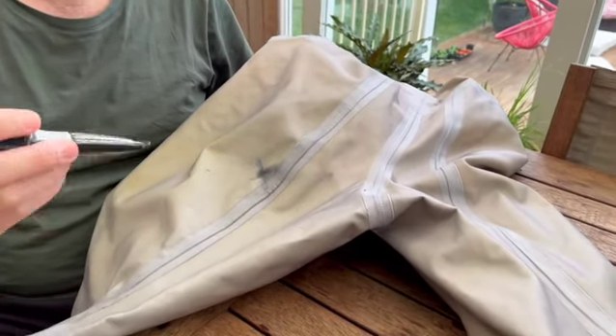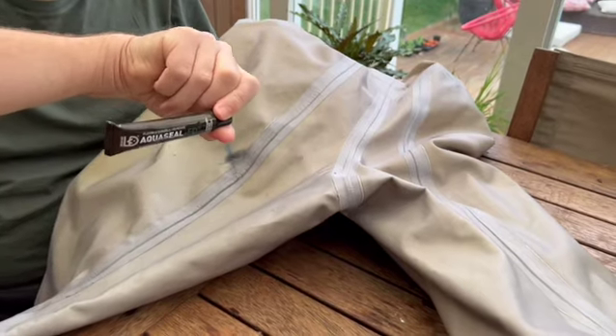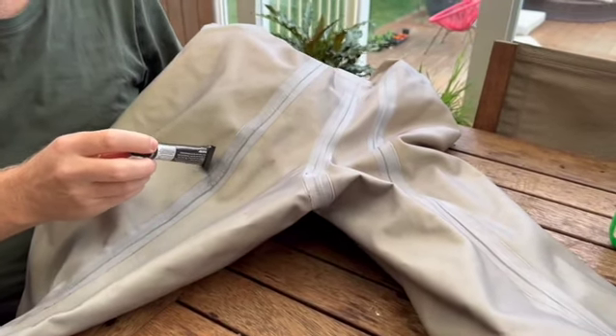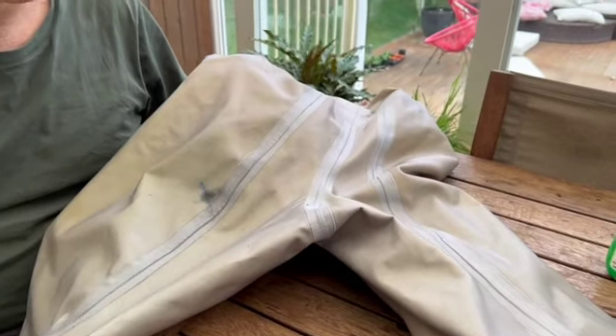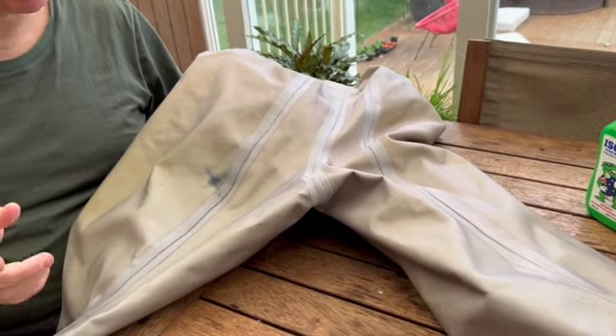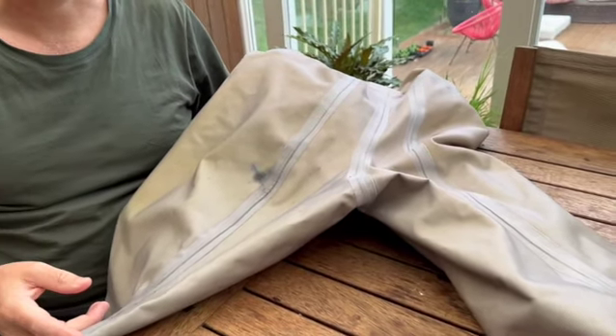The next phase involves putting this blue AquaSeal - just a dab of that on the specific hole. The first thing I'm going to do is let this dry out, because you don't want to put the AquaSeal on when it's wet. So we're going to let this dry out and then come back and I'll show you how to put it on.